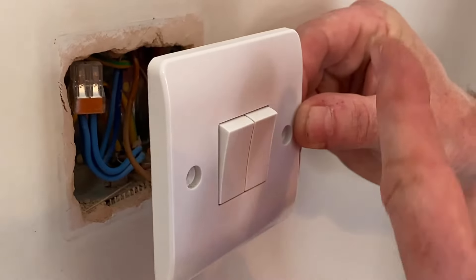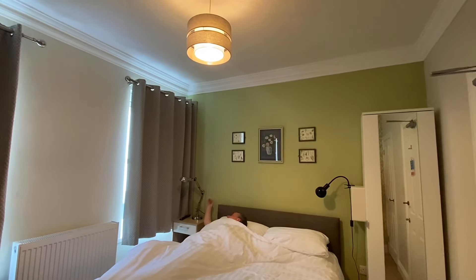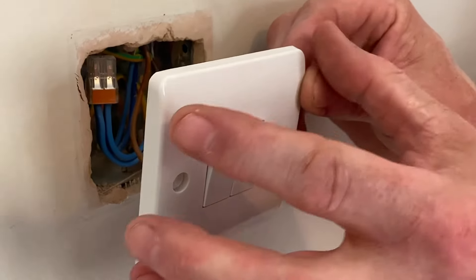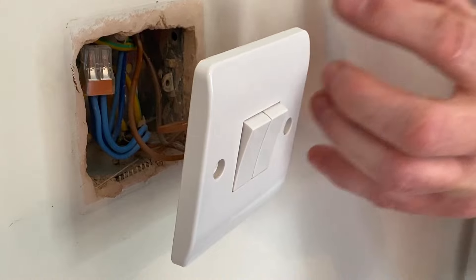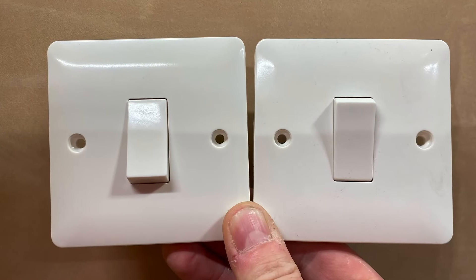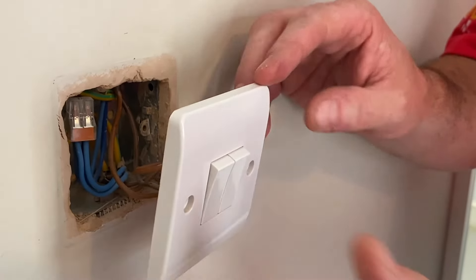So this is using a two-gang switch as two one-way switches — not as two-way switches, and with no other switch in the location. What we would never do is have an independent single one-gang switch next to another one-gang one-way switch, because then you've taken up twice as much wall area. You can use a two-gang, three-gang, or four-gang switch, all wired as one-way switches, just as we've done here.